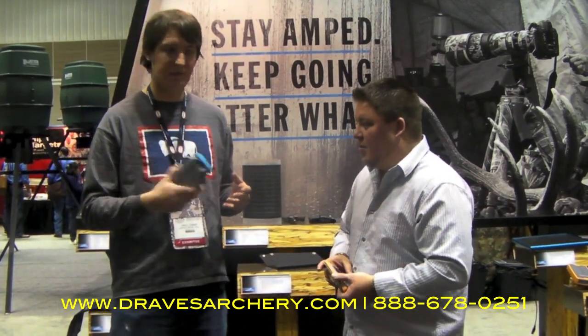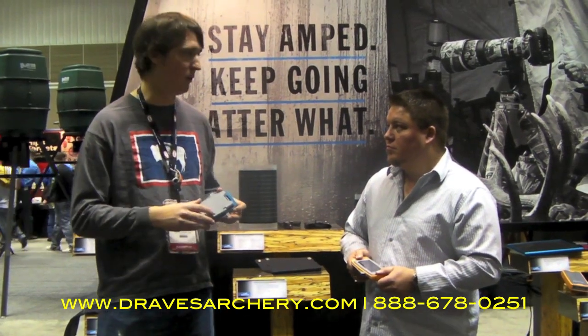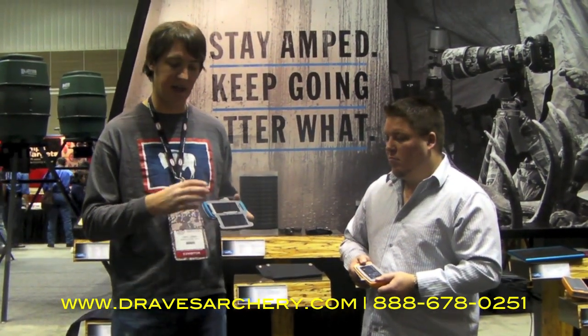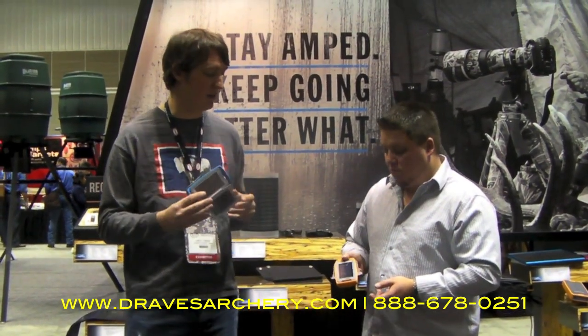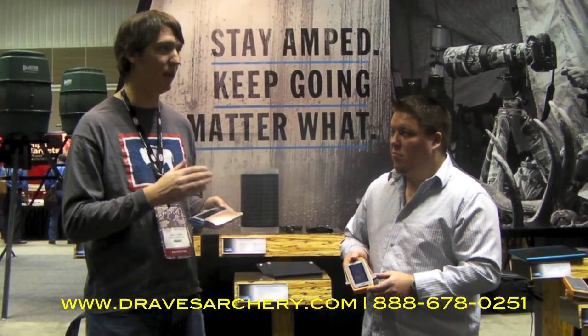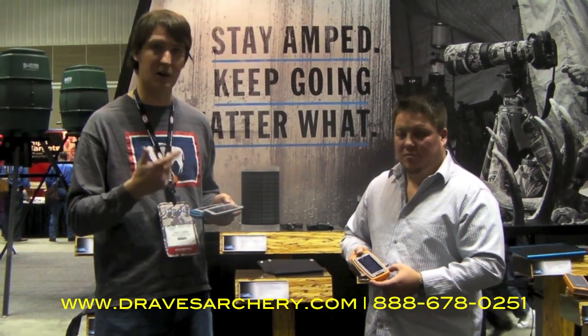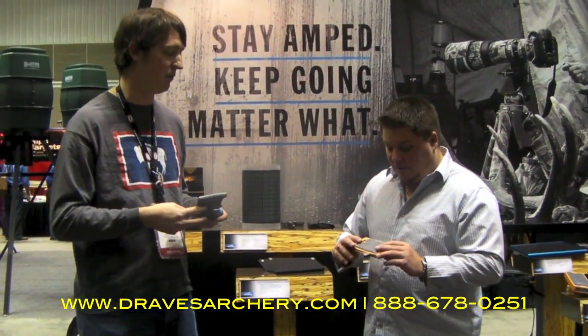So you charge it before you go on a camping trip? Yeah, charge it up before you head out, and as you charge a device — your phone — set this back out, and the two panels on this model, the single panel on this model, will help maintain the charge level of that battery. So hopefully as you go throughout your trip, you have enough power to keep charging your phone or iPod or whatever device you want.